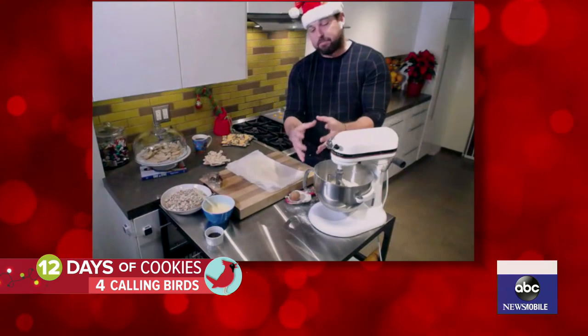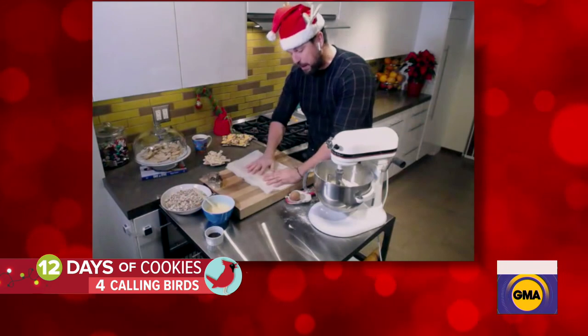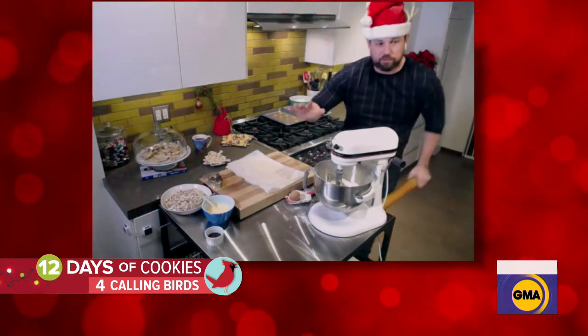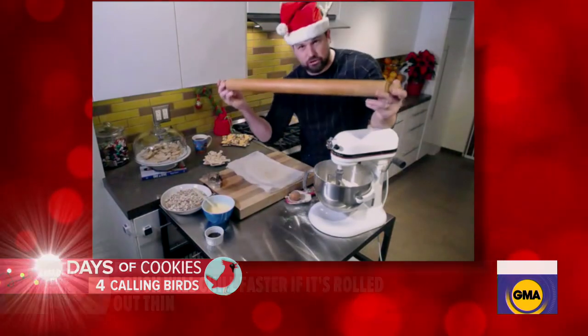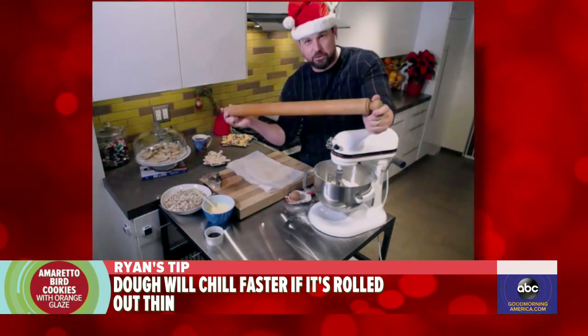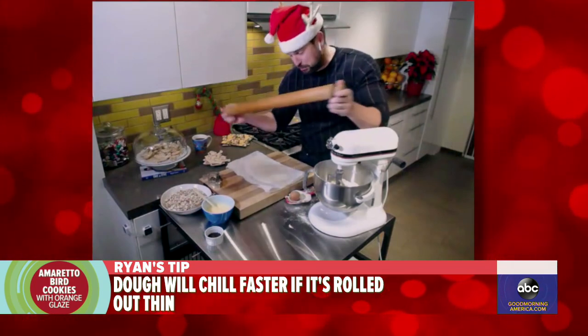Then what you do is take this dough mass that we have, break it into two balls, and put it in between wax paper. Then you want to refrigerate this, but you roll it out first. And by the way, if you have the most enormous dowel in the world, this is the only opportunity to ever use it — when you're on national television. I don't know where I got this, but I'm using it this morning.